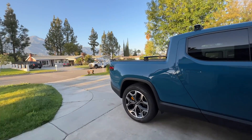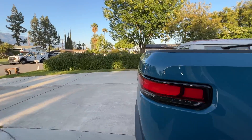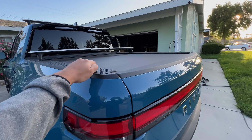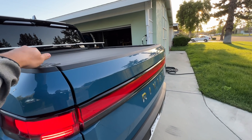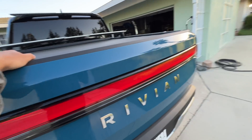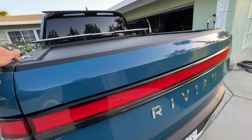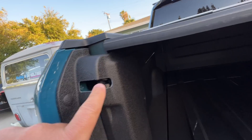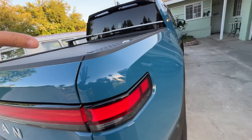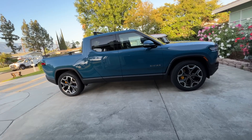They also did a couple of other small things, like the tunnel cover wasn't closing consistently, so they adjusted something. The tailgate wasn't consistently opening when you press the button — actually, they didn't fully fix that one, because it's still not consistent. My wife mentioned it, but it obviously didn't get fully resolved. Either way, those are minor things compared to the brakes. The brakes were the only thing I was really concerned about because, well, they're kind of essential. As it turns out, it wasn't serious.